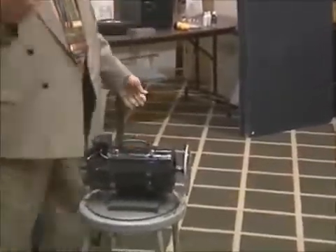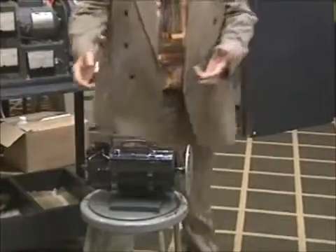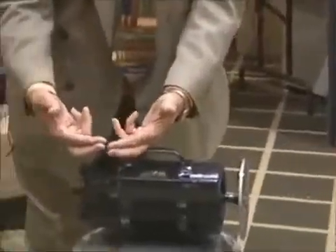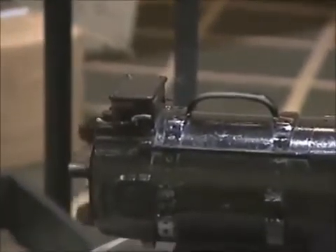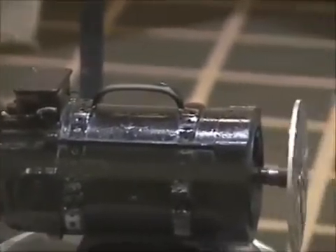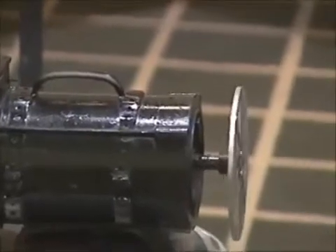The interesting thing about this motor is that the wires are cut. So how does the motor run if the wires are cut? Where would the energy input be? If you're going to get energy out of a mechanical device, you have to have energy coming in — that's the laws of physics.